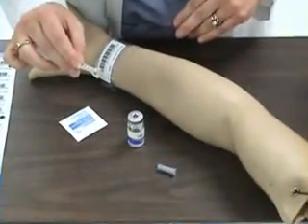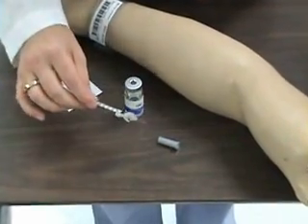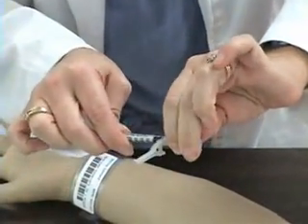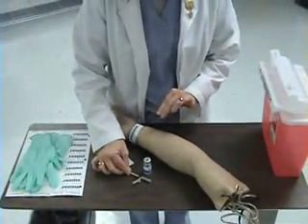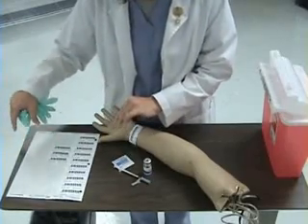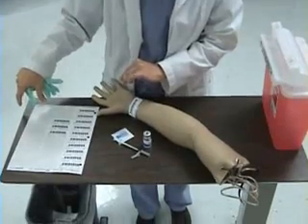At this point, I'm going to recap my syringe. I will scoop the cap and, with my fingers on the side, recap my syringe. I will then place a label on the syringe to identify the medication. On the label, I need to include the medication, the dose, and the route.